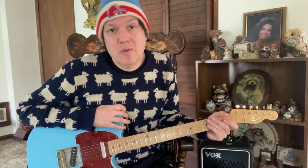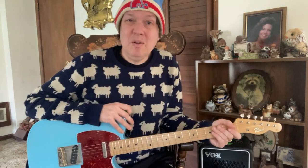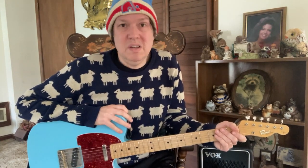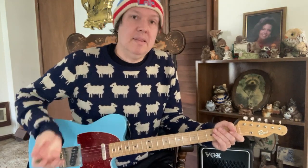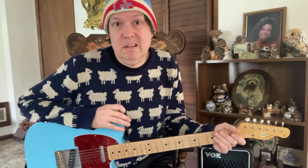When the folks over at Earthquaker Devices called me up and asked if I would do a demo for the brand new pedal, I was like, yeah right, why don't you call me back when you're ready to have the greatest pedal demo of all time. I just hung up the phone and went and did some cool shit. And then they ended up calling back right away and they're like, we're ready. And I was like, okay, send it over, I guess.